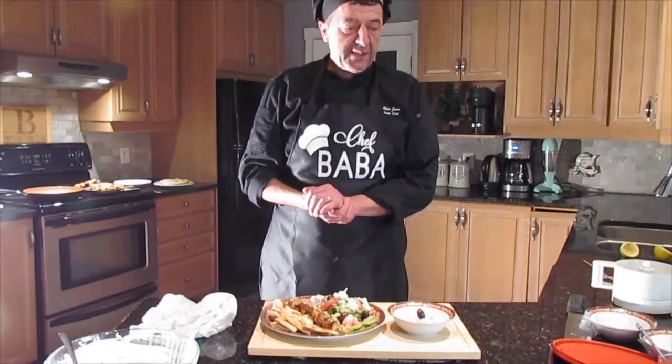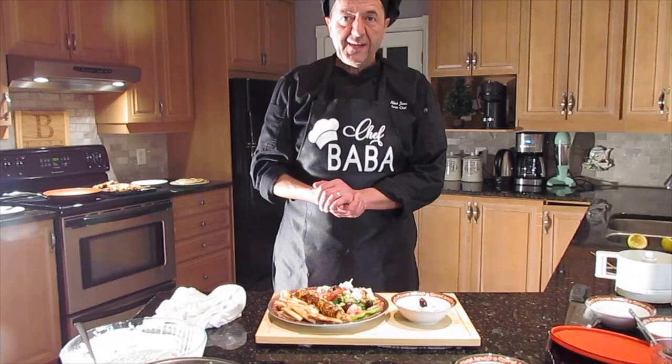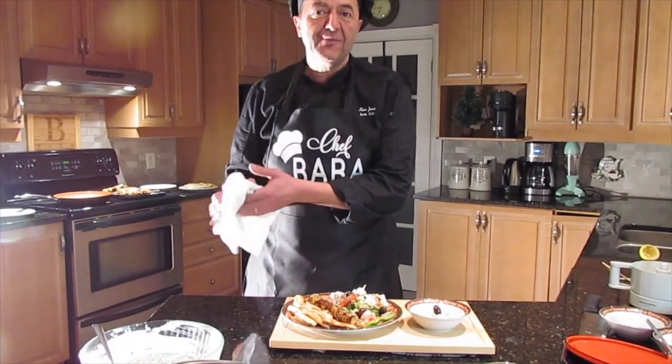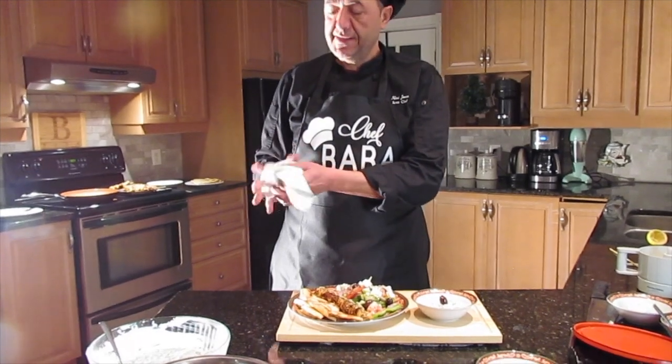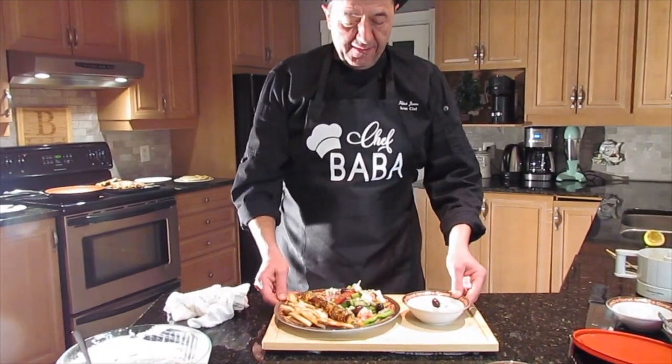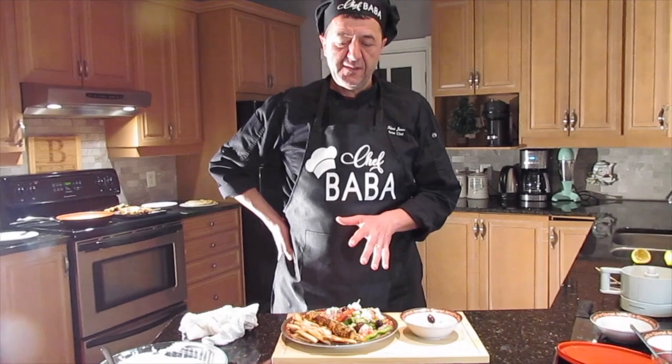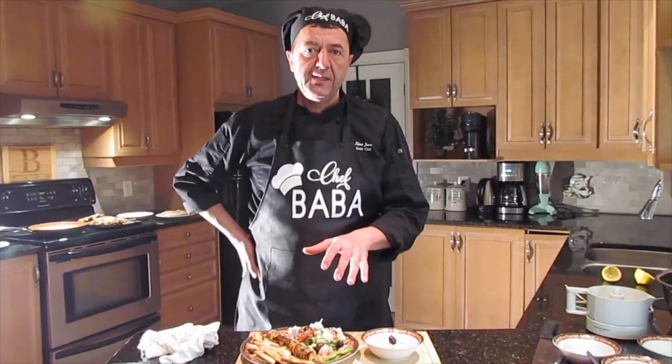That's your meal for tonight — enjoy it! I thank you very much and I hope you will enjoy it. Don't forget to subscribe, share, or like to help make this channel successful. My reward is that you follow my steps and enjoy your meal. Thank you very much, have a good night.